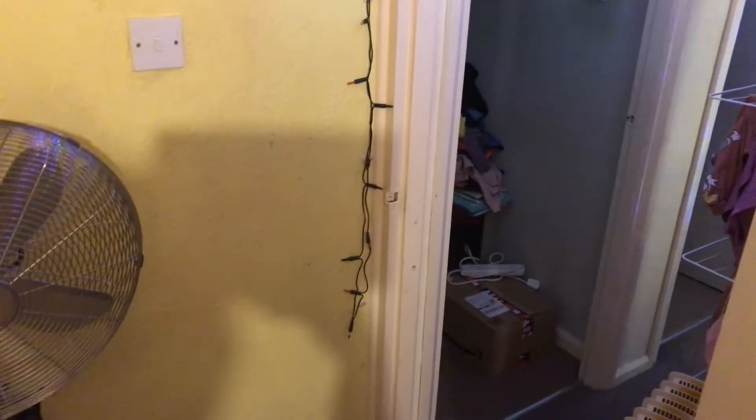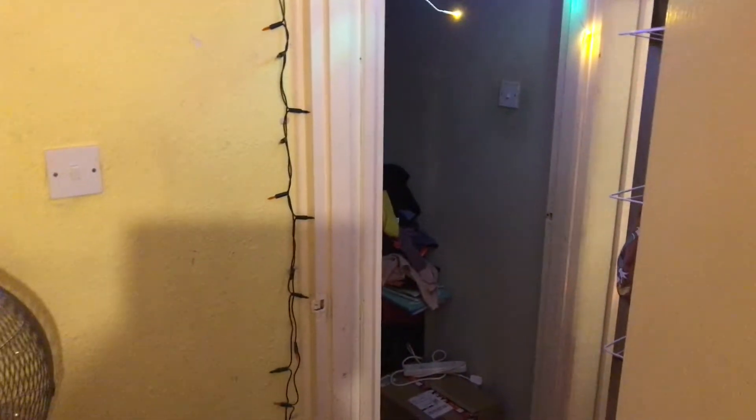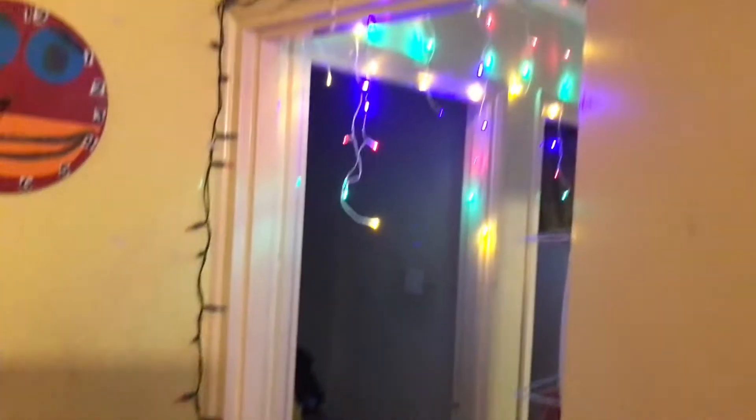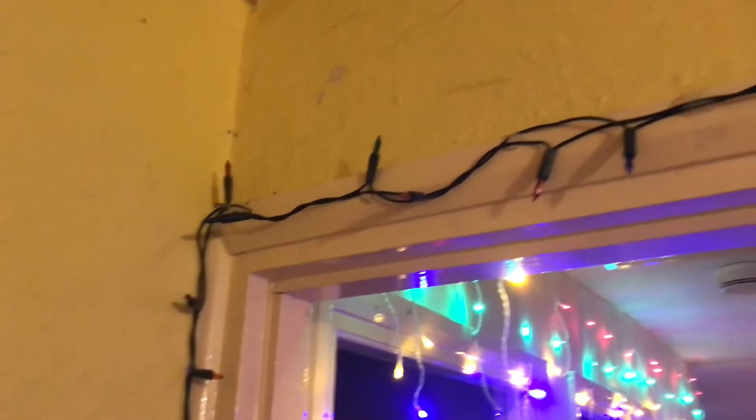Hey guys, welcome back to another video. It's been ages since I've done a video, sorry about that. But I have a special video for you today - I have upgraded this set of 50 Wilco multi-color string lights, and they're the incandescent ones. I have put in a flasher bulb which actually makes the light set flash now, so it's actually a flashing set now.